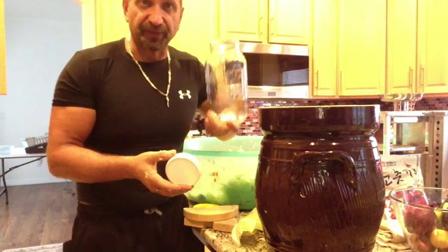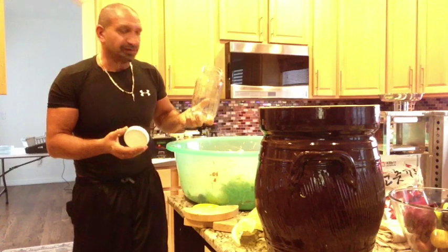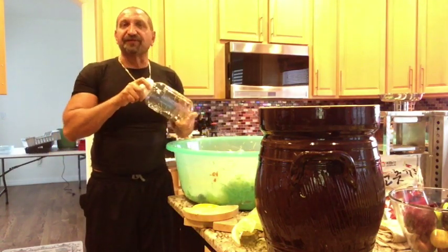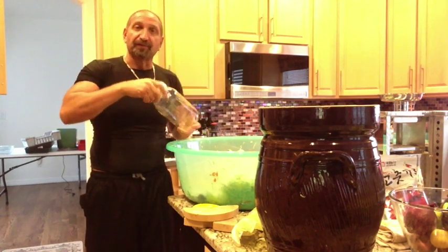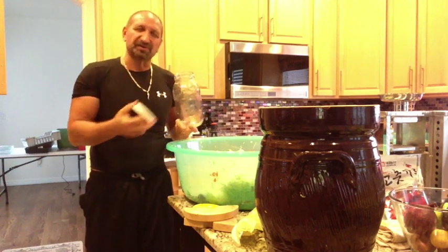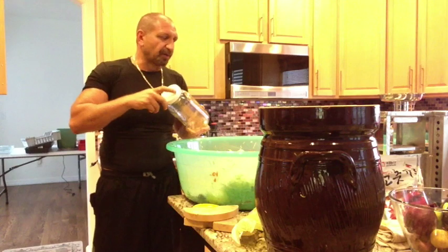One more thing — you should never boil the sauerkraut after it's done because that will kill all the bacteria. This stays raw. I really like these plastic caps, especially if you're going to open them regularly. You can use the regular metal lids, but when you're ready to eat from a jar, replace it with a plastic cap. Those metal ones get stuck and are a pain.